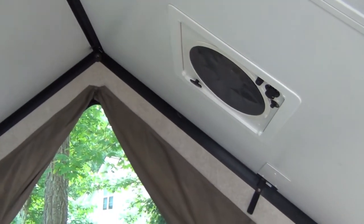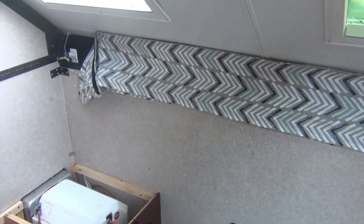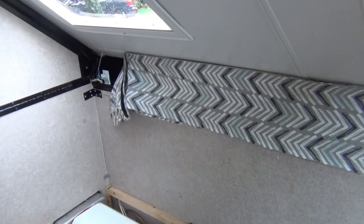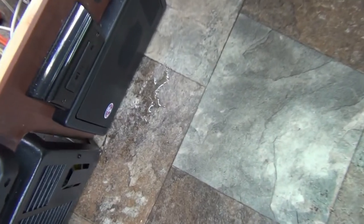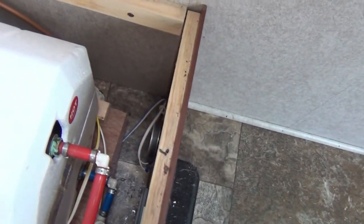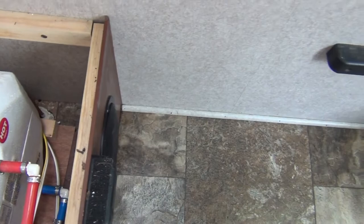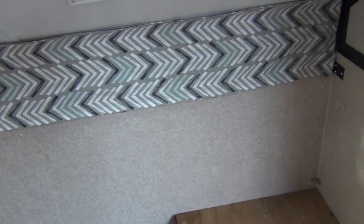I was using the garden hose to check the roof for leaks. I didn't have any leaks from anywhere — nothing from the skylights, nothing from the fantastic vent fan — but I was getting water down here. It wasn't coming from anything up top. I noticed it was creeping up from the bottom of the wall, which leads me to one conclusion: water is coming in through the front compartment.